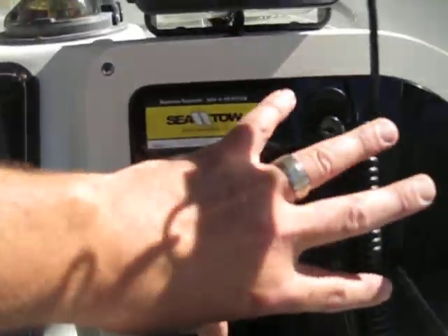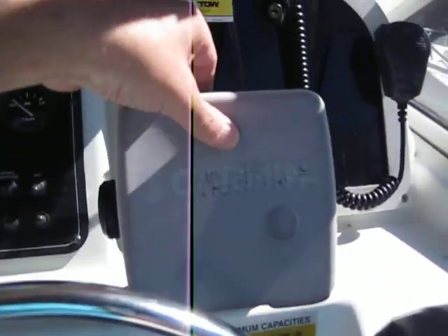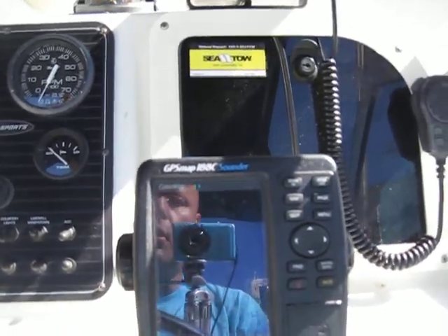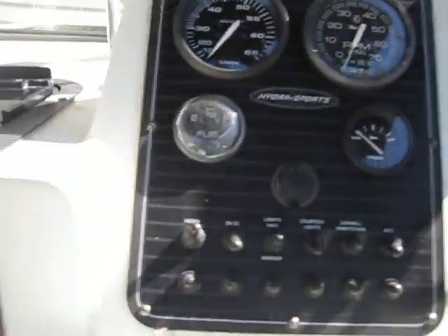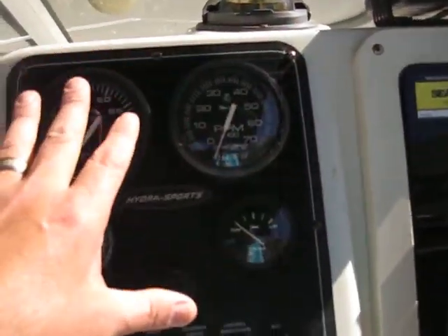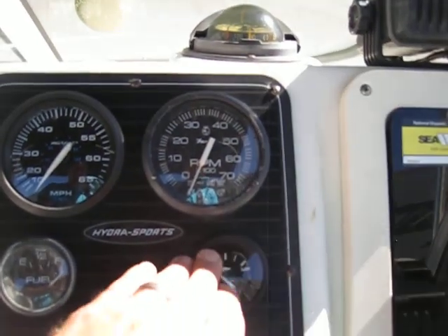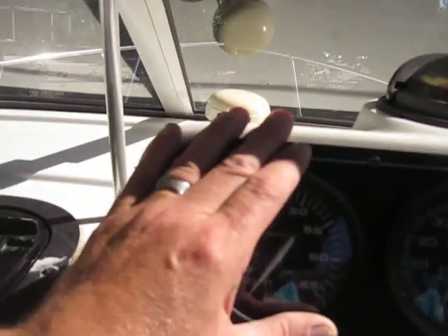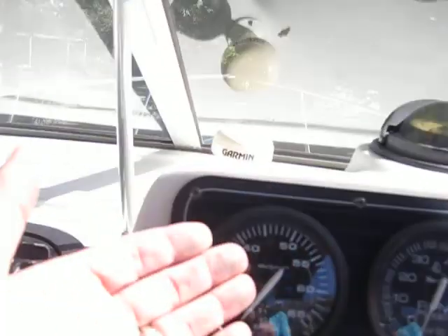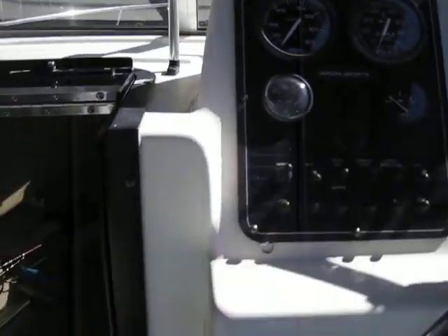Up in the helm area are your controls — just storage back here. There's your Garmin GPS 188 sounder, compass, throttle, and controls. Everything is working on the control panel except the trim gauge — you can work the trim switch and tilt the engine up and down, but the gauge is not working. That gauge has been replaced as new, but still not functioning. Your GPS will give you speed, and you've got a VHF marine ICOM M402, clean and neat.